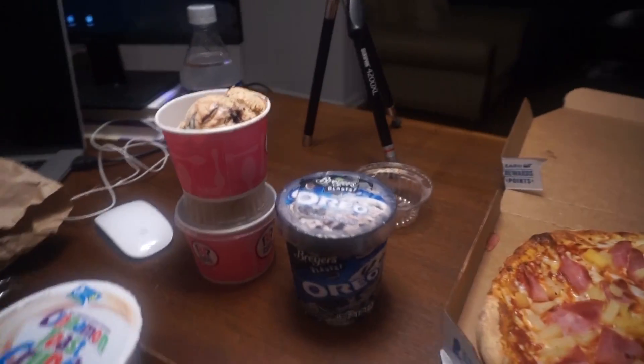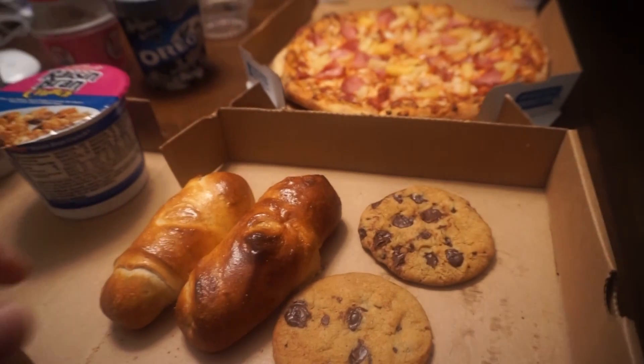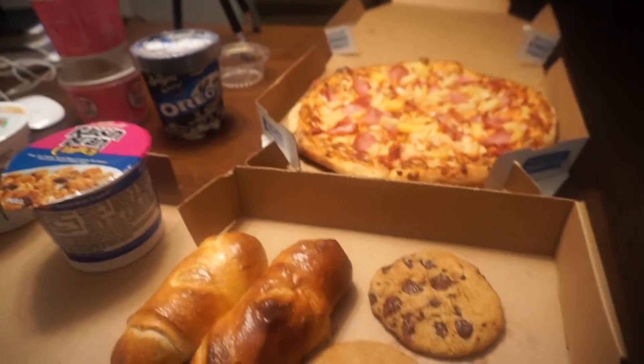Medium Hawaiian light cheese, some ice creams on deck, some cereal, and these are Nutella garlic rolls. They don't have Nutella pizza, but they made me Nutella garlic rolls.